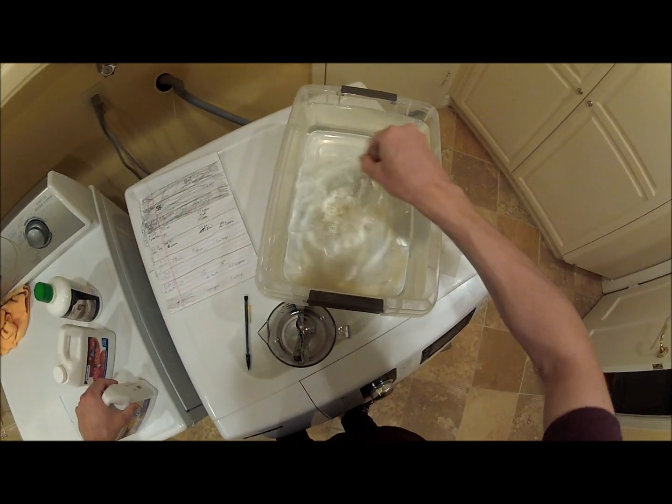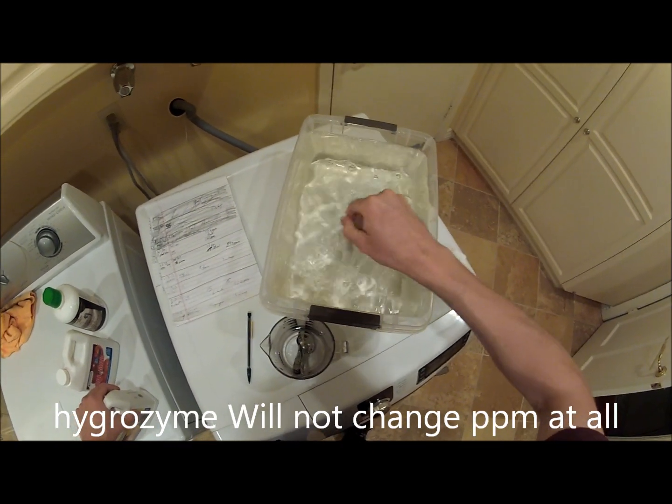Take your whisk. It's not a lot of hygrozyme, but I'm saving money.